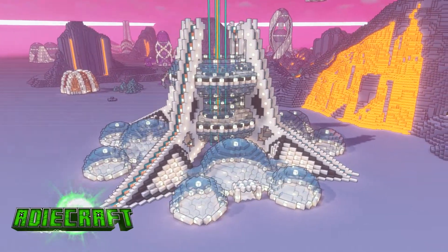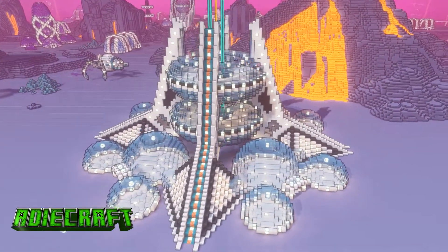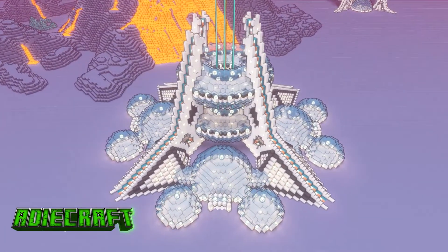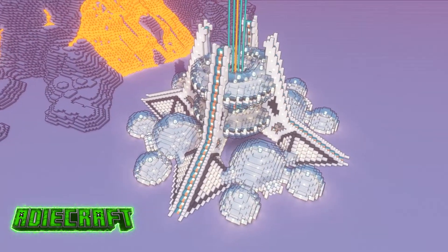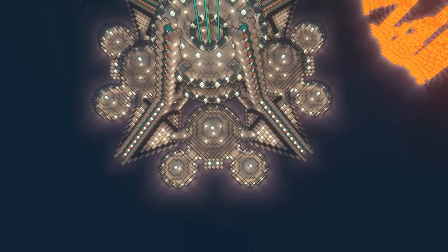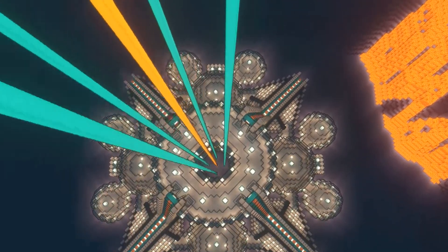Hello there and welcome to AdiCraft. Today I'm going to be taking you through part two of the tutorial for this fantastic futuristic megabase. If you haven't already, make sure you do check out the first part which I will link in a card and in the description, and above all make sure that you do subscribe so that you don't miss any future tutorials on the channel.